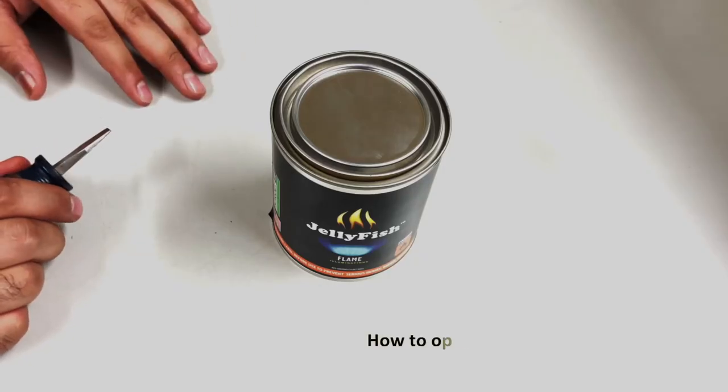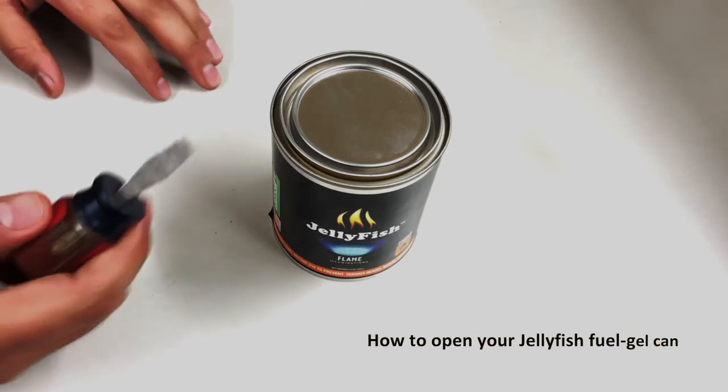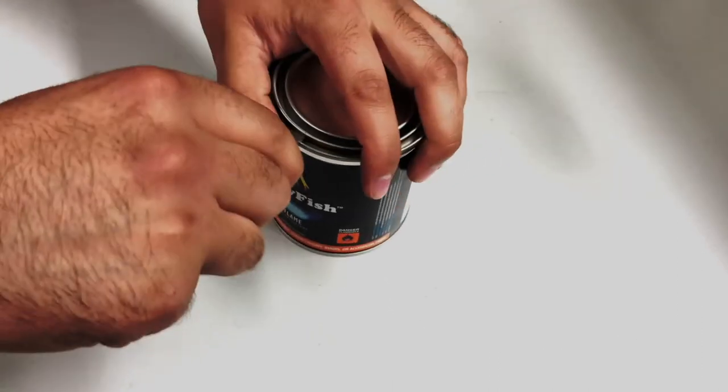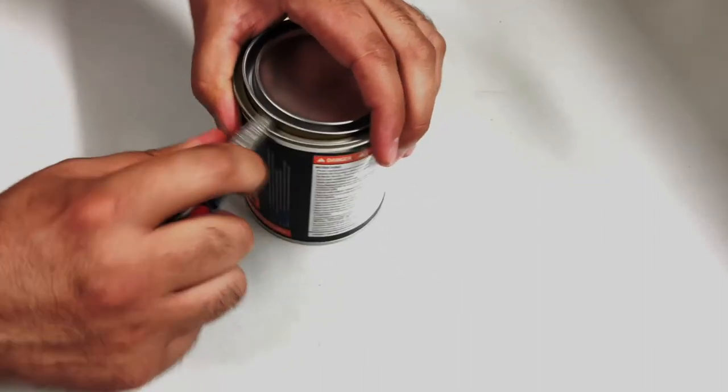Now I'm going to show you how to open your jellyfish fuel gel can. Using a flathead screwdriver, gently break the lid seal. Use caution as contents may build up pressure over time. Take care to prevent accidental spills.